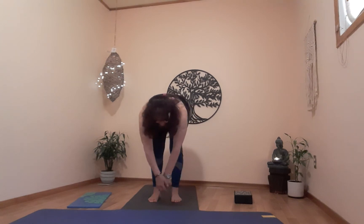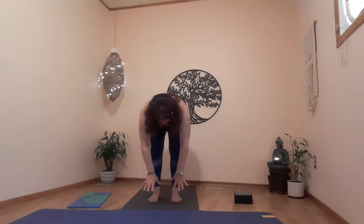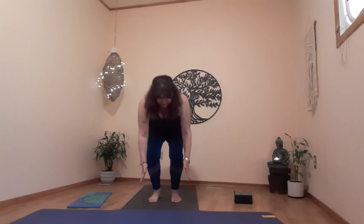Exhale back to center, release the hands. Take a breath, exhale, bend the knees, come up — push yourself up very slowly to reverse the blood flow so you don't get dizzy. Roll the shoulders out if you need to.